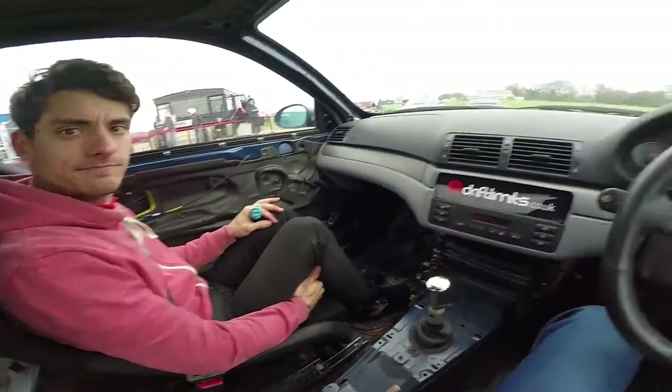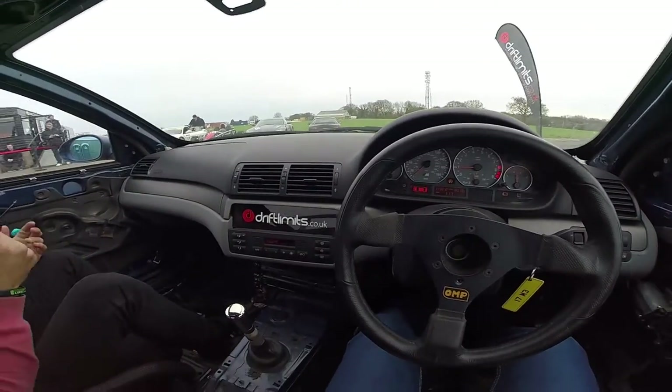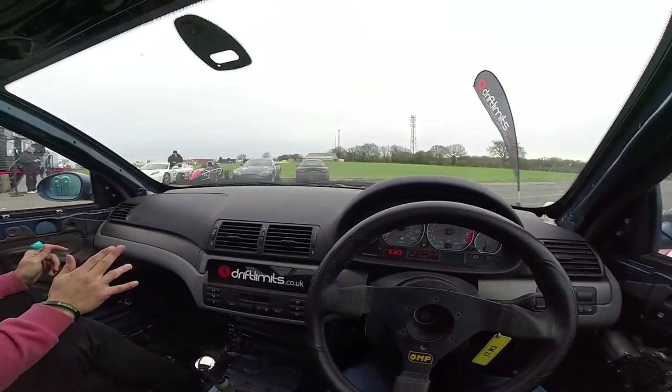You've done anything like this before? Not really, no. Okay, so how this works — obviously no ABS, no traction control. You just want to be nice and smooth with everything. When you're in the corners, just a nice steady bit of power. Wait until you start to get it straight, then you can start to give it a little bit more throttle.